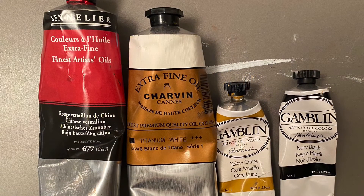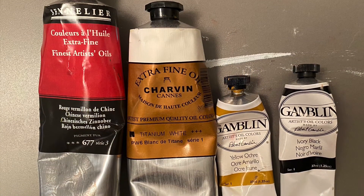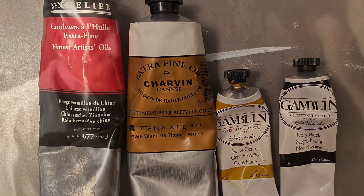Here is the classic Zorn palette, the same one that we see in his self-portrait showing his own palette.